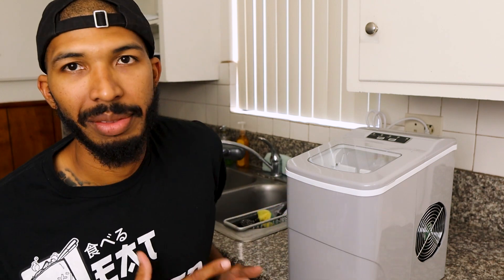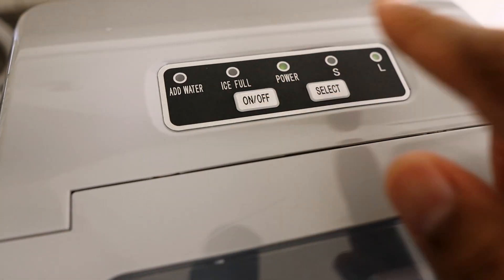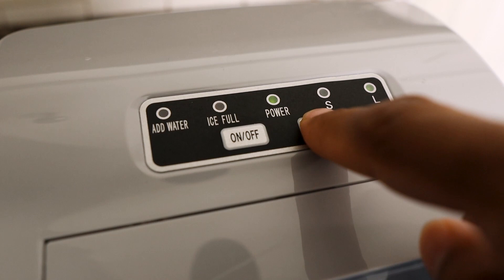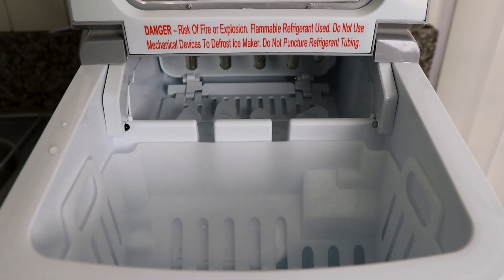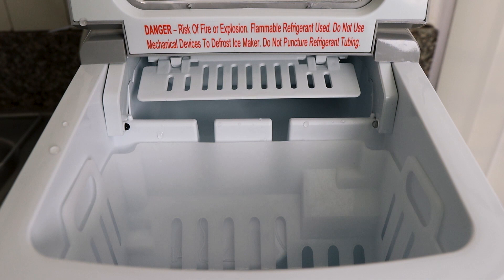To operate the machine, it's very easy. You just plug it in, turn it on, and have the water already in there. It'll let you choose small ice or large ice by pressing the select button — that's basically all there is to it. It comes with a scooper so you just scoop your ice out when you're ready, and it also comes with a tray that drops in to catch the ice. I normally keep it on large ice, but you can switch to small using the select button.